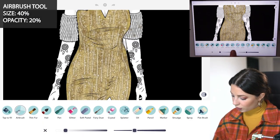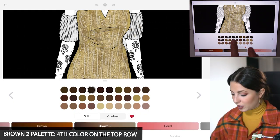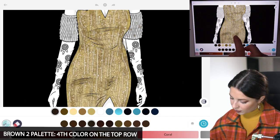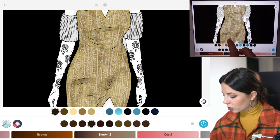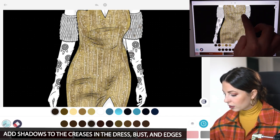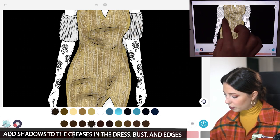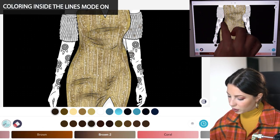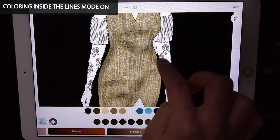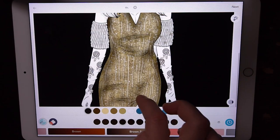Now switching over to the airbrush tool, let's do size 40 and opacity at 20. Over in the brown 2 palette I'm using the fourth color on the top row. I'm using my finger just to add some dark shadows where the creases are in the dress, and where the waist is and the bust, and also around the edges. Make sure clearing inside the lines mode is set to on. Just shading the waist and the edges of the dress to create a three-dimensional look.